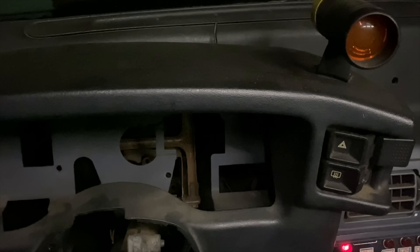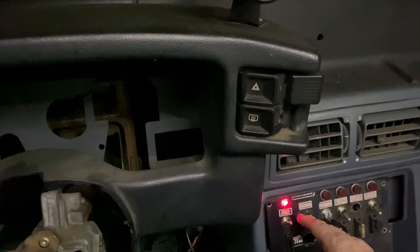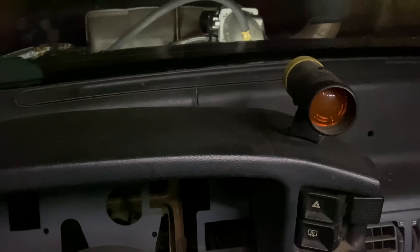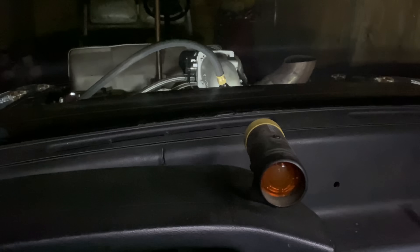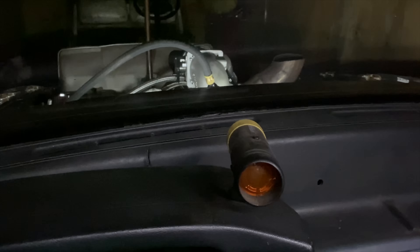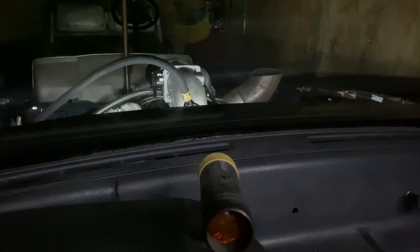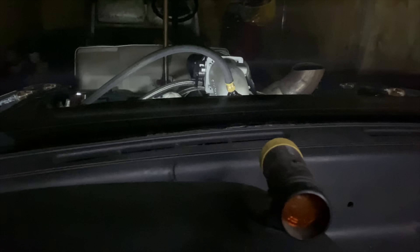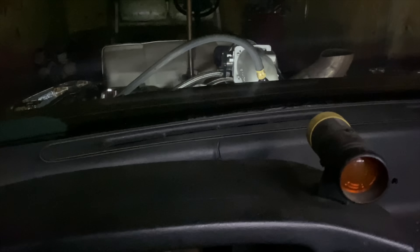It's probably going to hit and then it'll cut off and it'll hit and cut off. Let's see if I'm right. Boy, that was a lot — that was all brake clean. All right, let's try it again.